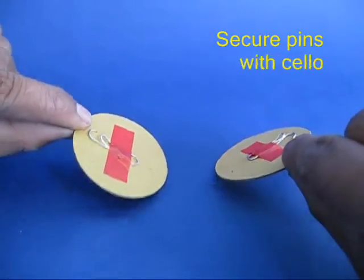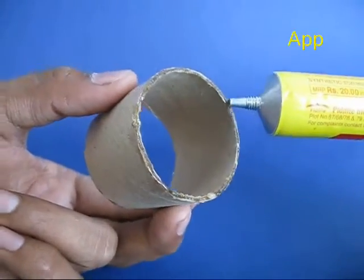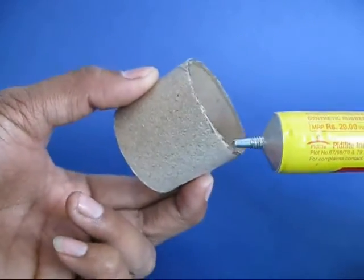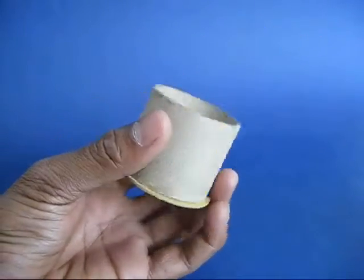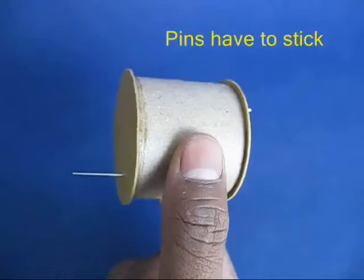Now tape the clip on the back side so on the other side you will have 2 pins popping. Apply rubber adhesive on the toilet roll on both the rims and then stick both these discs. The discs will be slightly larger than the diameter of the cylinder and the pins would be diametrically opposite.